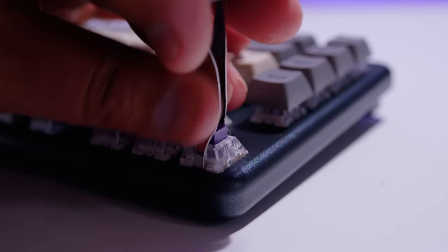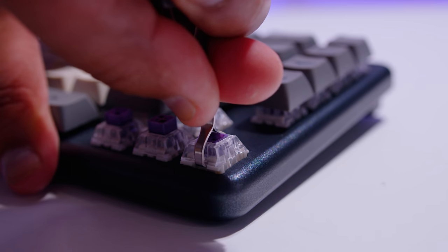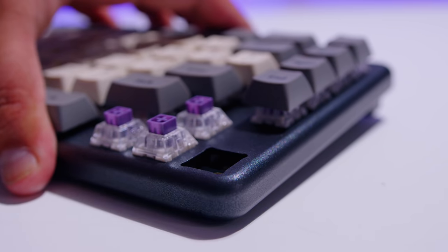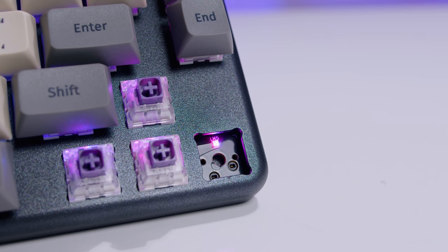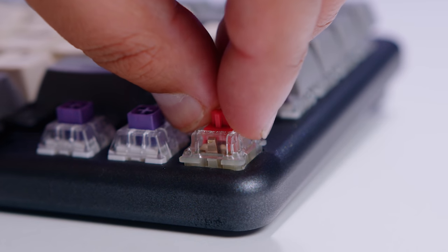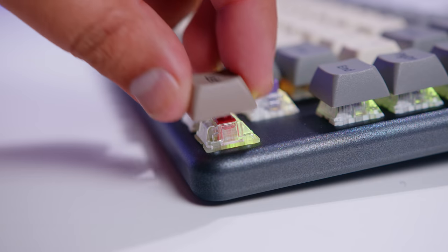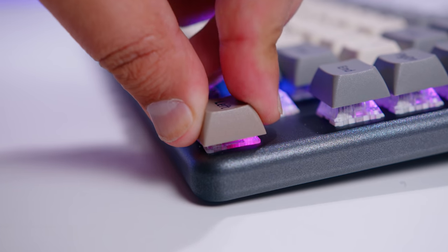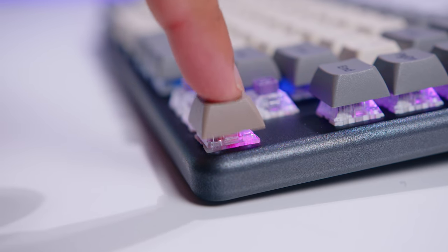The deck is also hot swappable, which means you've got a lot of switch options if that's the path you want to go down. Switches aren't really expensive, so it might be something you want to do. The Launch is compatible with almost all MX style 3 and 5 pin mechanical switches — that means you could use Outemu, Gateron, or Cherry switches. In fact, I tested a set of Cherry Pinks in this and it works just fine.